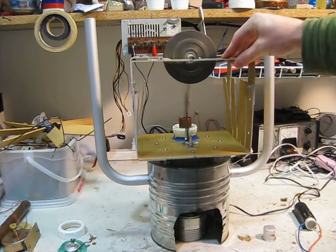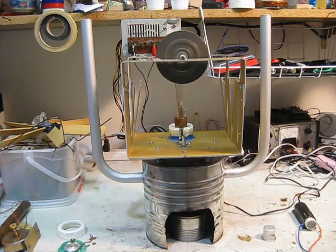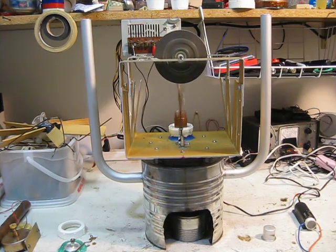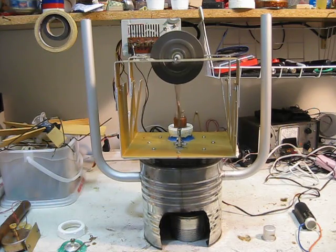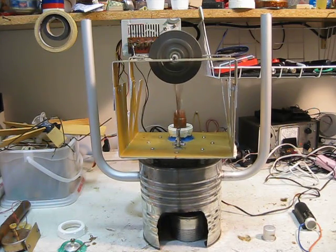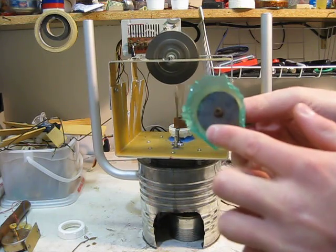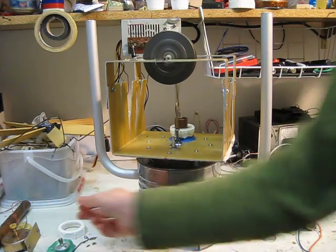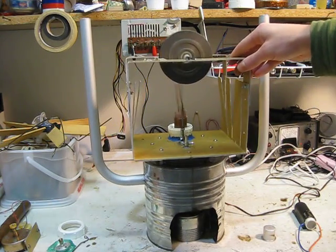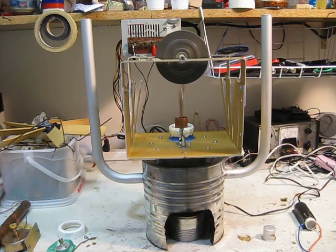I have tested the power output, and it doesn't put out quite as much power as it does with the diaphragm. So the diaphragm is a little better, and that's what I figured, because the diaphragm has more pushing surface area, so with the diaphragm I should get more power. But it works pretty good. That's about it.